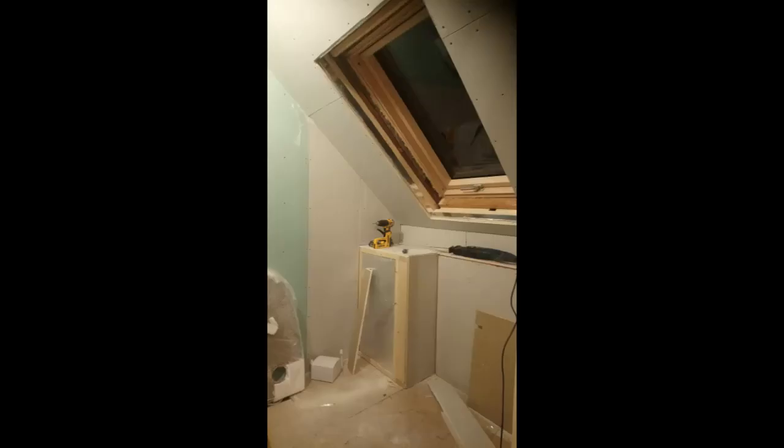Hi guys, welcome back to Chatters DIY and the fourth installment of my DIY loft conversion. Today we're going to be concentrating on installing the staircase and finishing off the plasterboarding. I've got a series of photos to take you through to explain how that was done and where we've got to. There are quite a lot of drastic changes — it really starts to come together in this video.